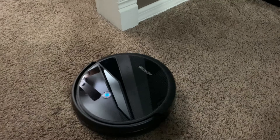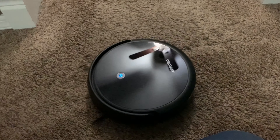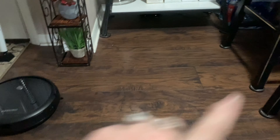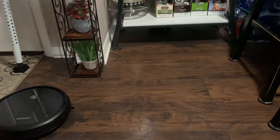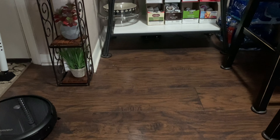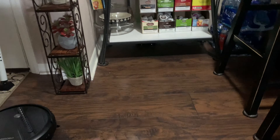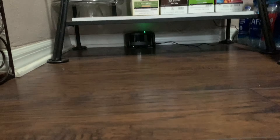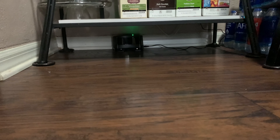Oh my gosh, the dust bin is actually overflowing! That nastiness right there is what it found. Now that it's cleaned out, let's keep going. I'm going to move the home charger underneath the coffee bar station — it fits perfectly under there so it's out of the way. I'll have it go home, and then from the home base I'll start it cleaning again.